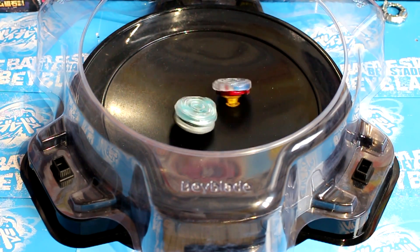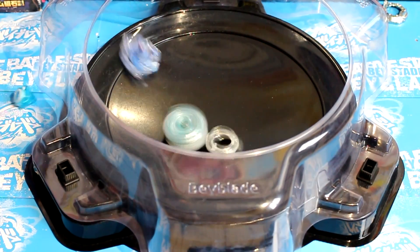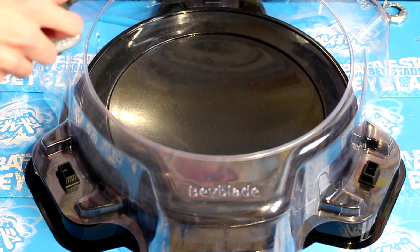Almost won! Valkyrie Wing Excels is next. Get destroyed! So let's do a little marathon to see how many Burst Beys this thing can beat.